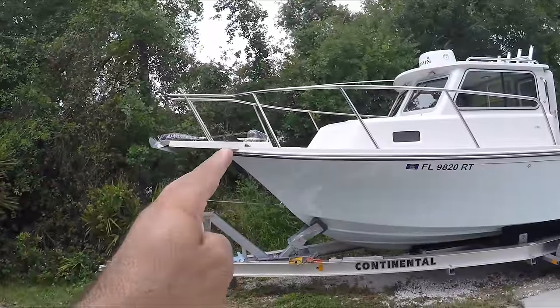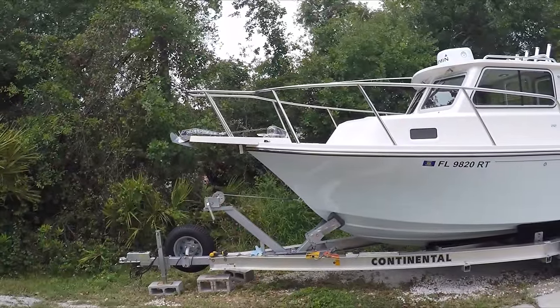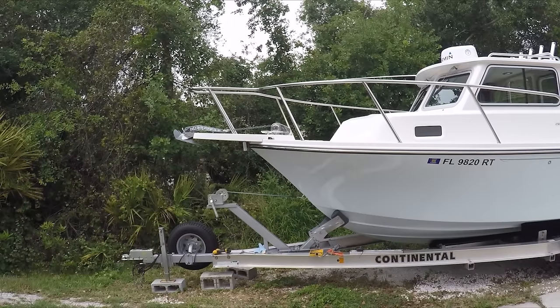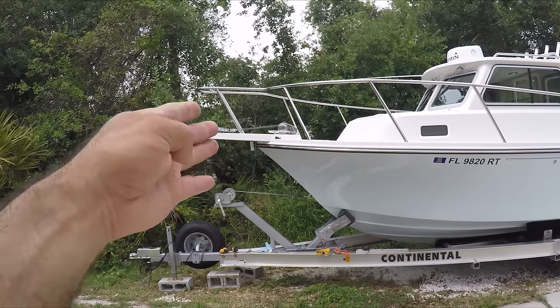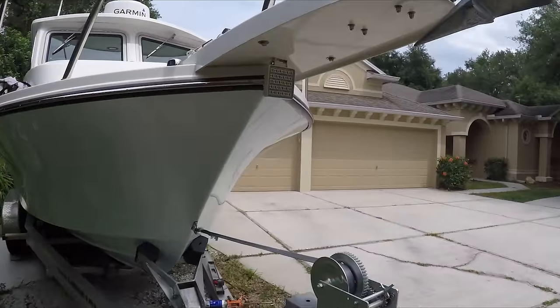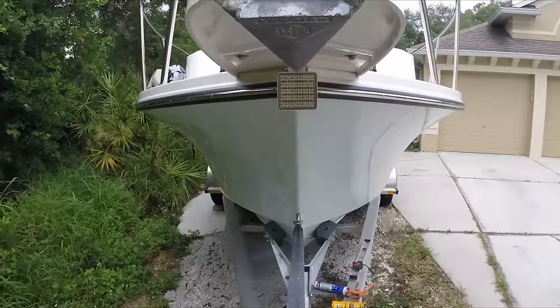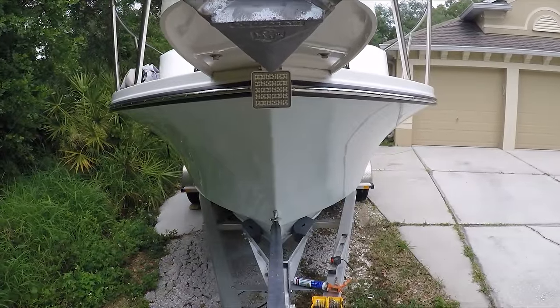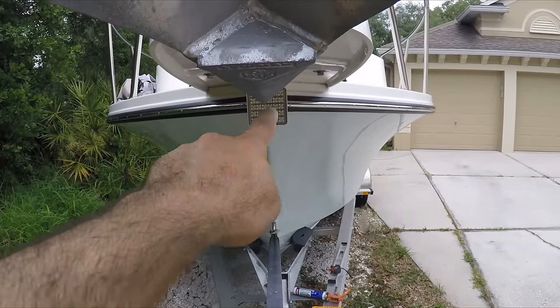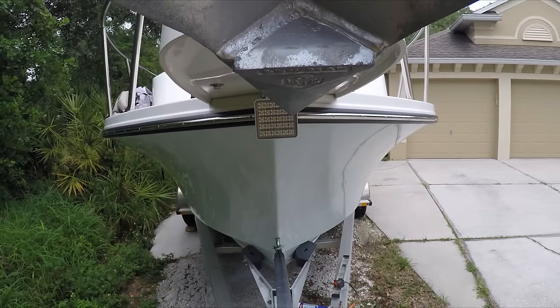When you look at it from this angle here, you can hardly see it — it's in the front and you can hardly see it. It blends in with the pulpit of the boat because it's the same color. The light looks very discreet. I'm right in front of the boat, right center. This is the only thing that's going to obstruct the light, and the beam is going to come this way with no problems.